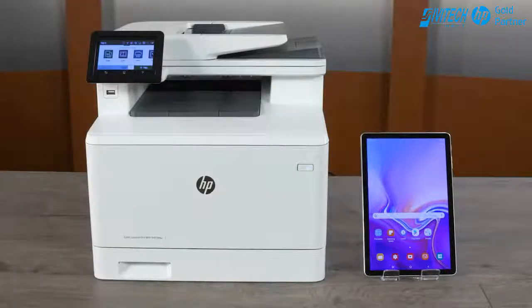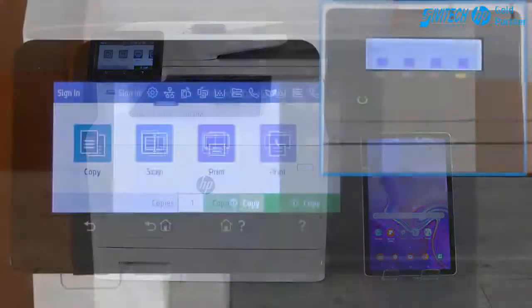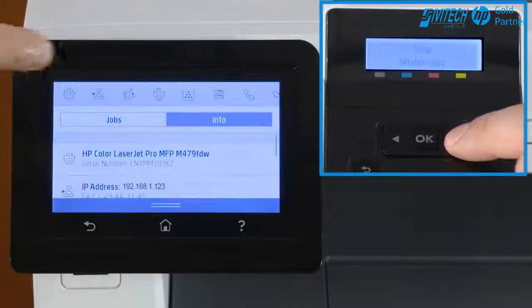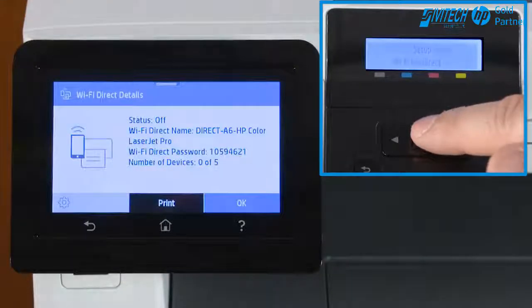Enable Wi-Fi Direct from the printer control panel and then print from an Android device directly to your HP LaserJet Pro printer. On the control panel, navigate to and open the Wi-Fi Direct Status setting and then turn it on.